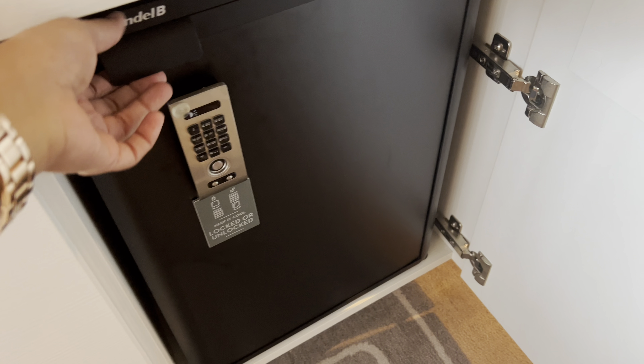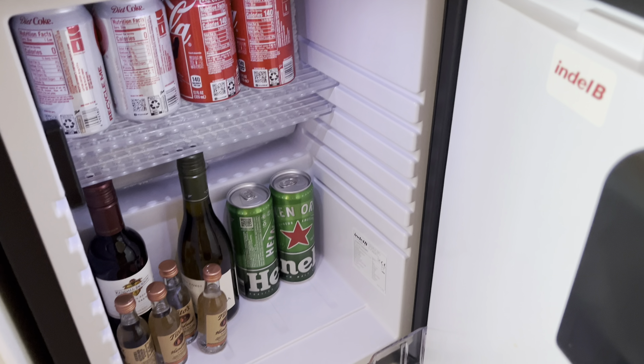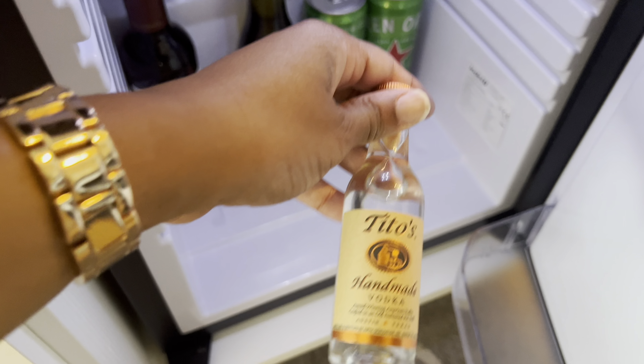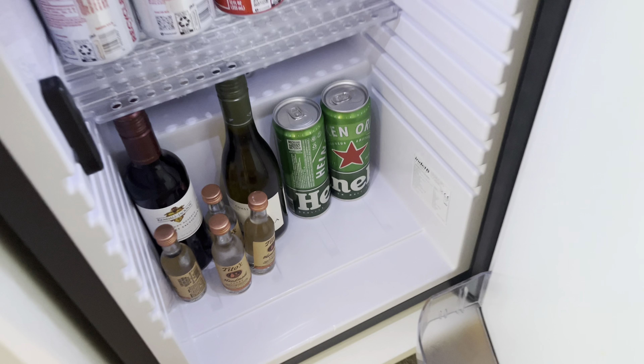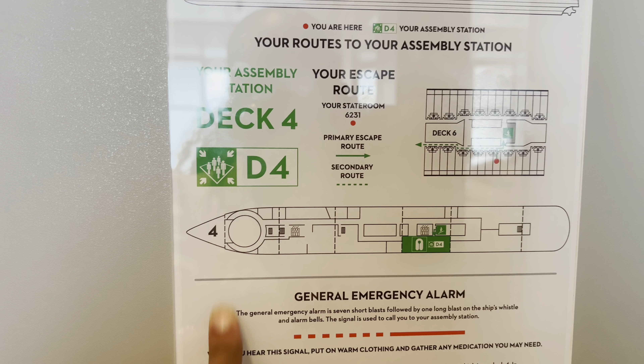You can get your clothes steamed — my mom is actually going to use that steaming service just to try it out. The refrigerator comes stocked with things you'd have to pay for: Coca-Cola, Heineken, Tito's Handmade Vodka, Cabernet. I think Pop said he's going to drink some of the Heineken. I'm on deck six but my assembly muster station is deck four, right at the casino — so that's really dope.